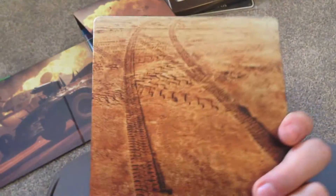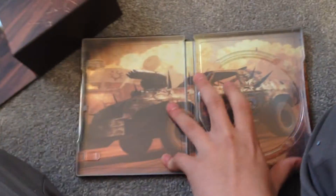And here is the limited edition steelbook, with art and stuff on the back. Let's see the inside.